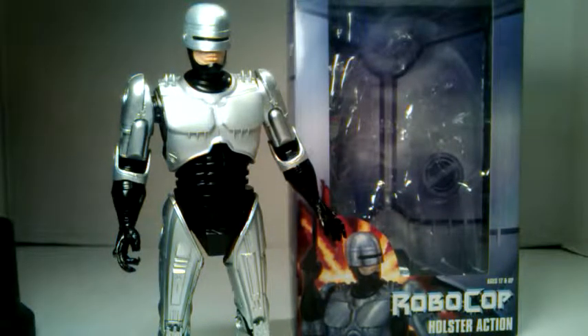What's up YouTube? This is C-Dog and I'm back with my daily reviews. This is on the NECA Toys RoboCop Holster Action RoboCop. As you can see we have the packaging in the background. There's a few things I wanted to go over really quickly before I got into the review, and we'll start by looking at the packaging.